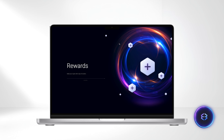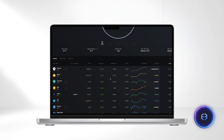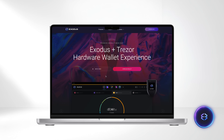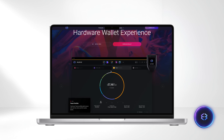It's worth noting that Exodus is also accessible as a desktop version. Synchronize your devices effortlessly using QR codes, and use your wallet where it's most convenient for you. One of the most remarkable features of Exodus is its compatibility with Trezor hardware wallets. You can confidently manage your cryptocurrencies in Exodus while enjoying an extra layer of security from your hardware wallet.